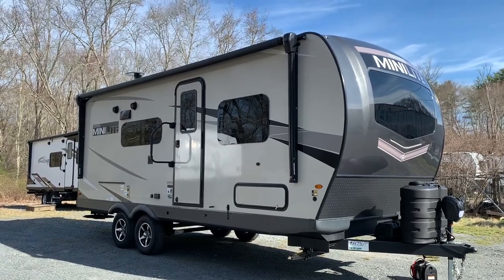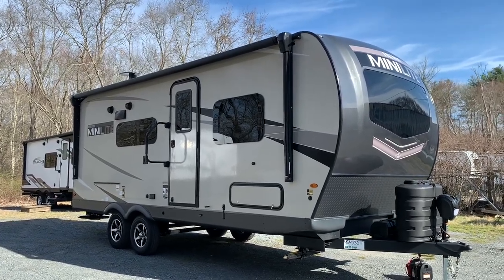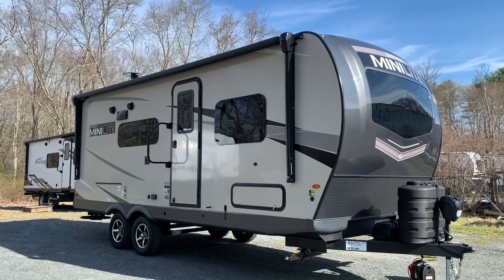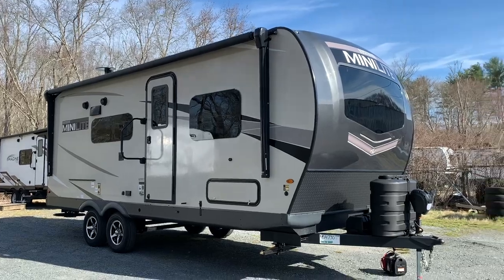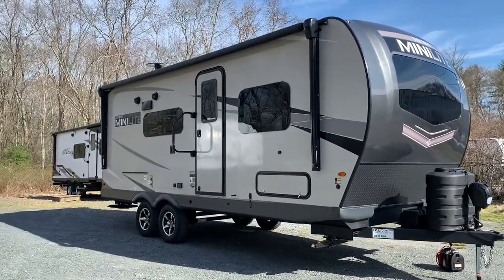This is a great camper for someone trying to keep the weight down. It's just about 5,000 pounds and 23 feet 11 inches from the tip of the hitch to the bumper in the back.